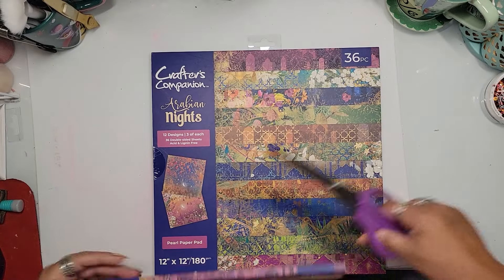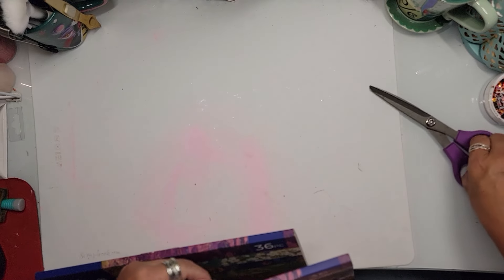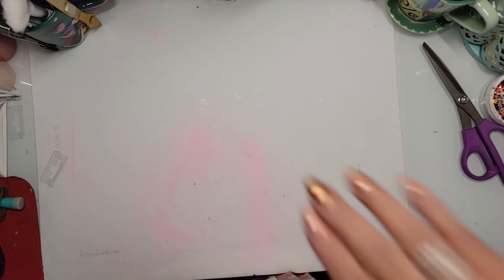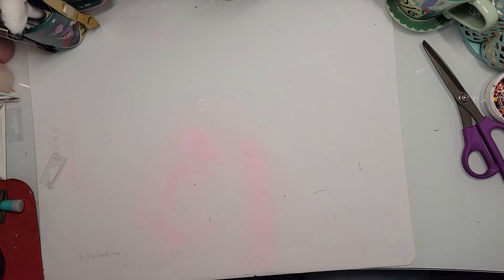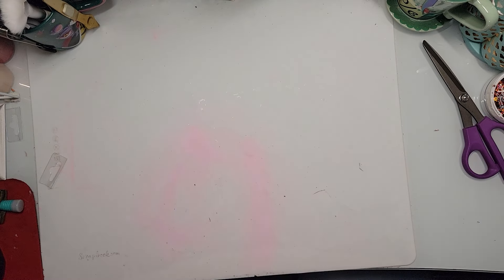Let me cut these little tabs off — it's just bugging me. I have all these paper pads stored in a paper holder to the left of me, standing up. Now let's pull out these dies — I got them in the bag too.